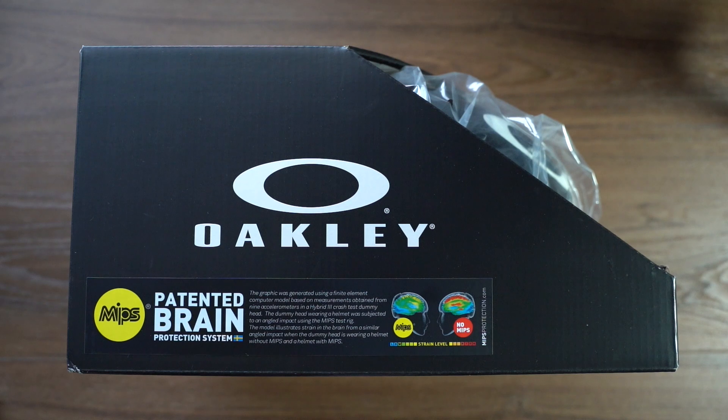As you can see from the box, it does offer MIPS protection — Multi-Directional Impact Protection System — which is a big deal in helmets these days. I do recommend that if you are getting a helmet, no matter what it is, that you select something with MIPS, and we will get into why.